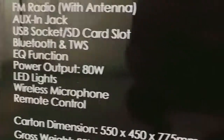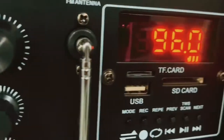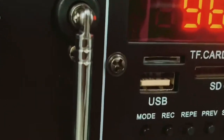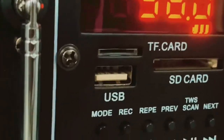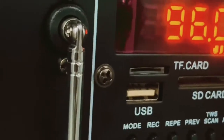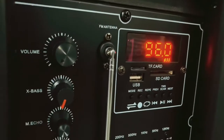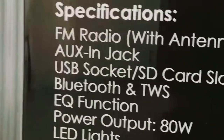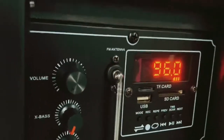Let's look at the USB socket and SD card slot. There's the USB slot and there's the SD card slot. If you want to play music via USB you can, and if you want to play music via SD card you can. It's even got a TF card slot — those are the smaller ones that usually go into phones to extend memory. And we've also got a Bluetooth feature, which would have to be selected in your mode selections.